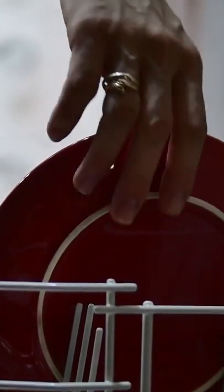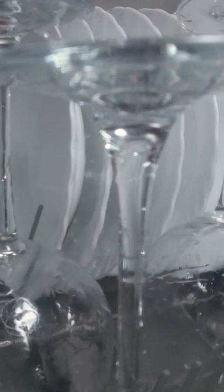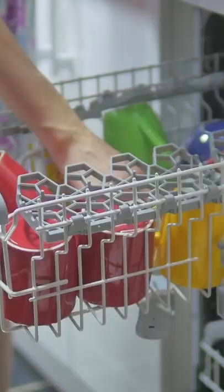If you use a dishwasher, you might have noticed that glass items come out sparkling, and plastic things still have water droplets on them. Dishwashers spray jets of detergent and water at temperatures that go up to 154 degrees Fahrenheit. This is way hotter than when you're doing the dishes by hand. At the end of one washing cycle, the water evaporates.